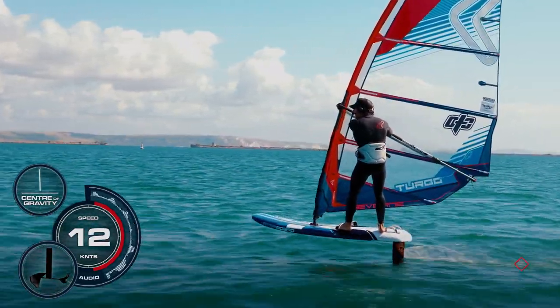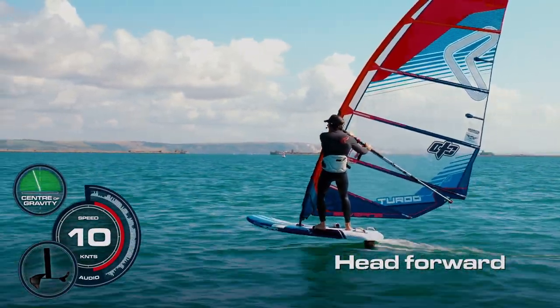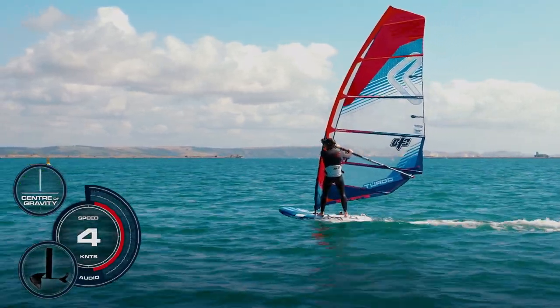To bring it back down I can bring my weight forward, my head forward, and now bring it back down to the water surface. And that is my first flight.